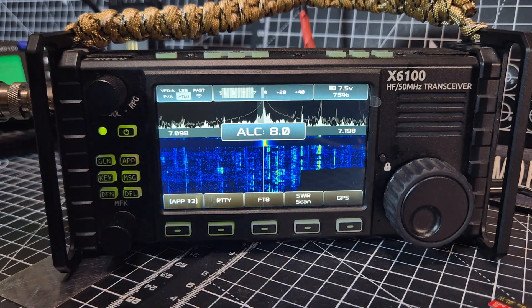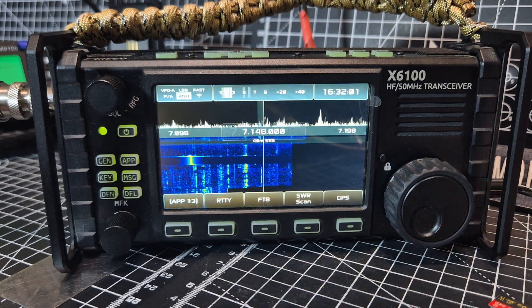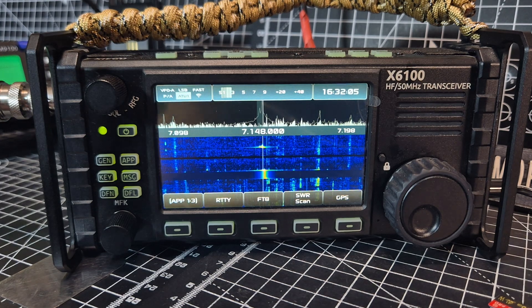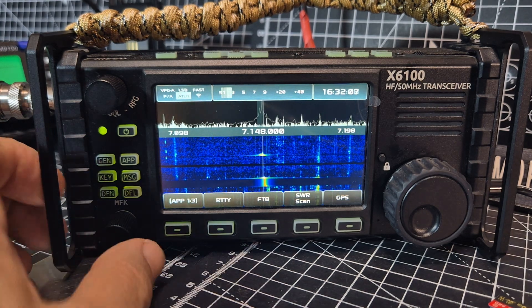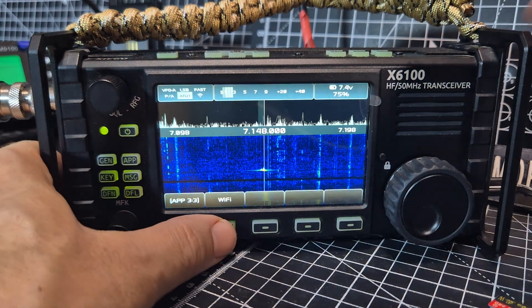You can see up and down the bands, just no different than you normally do. You've even got the on-screen PTT, SWR scan, and Wi-Fi. Go here and we can find — is there Wi-Fi?